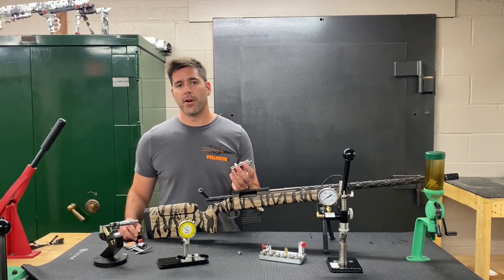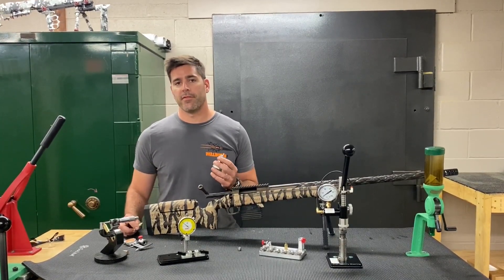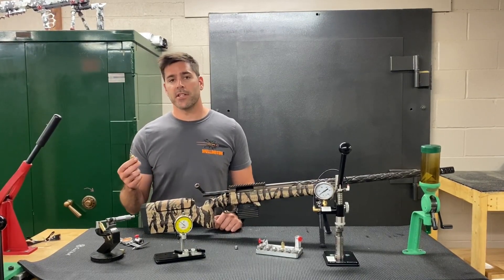We make a lot of different cartridges, but we did a little torture test with some Hornady brass. We took 37.5 grains of Varget and shot each piece of brass up to five, six, seven times.